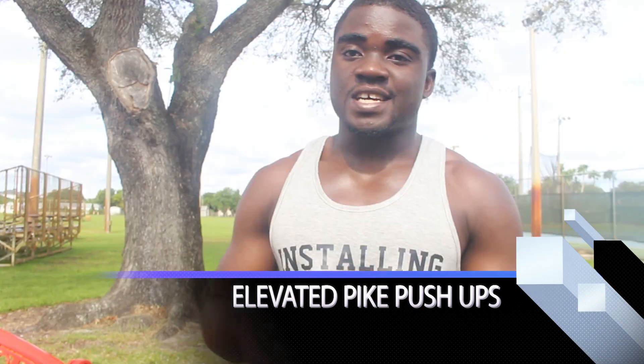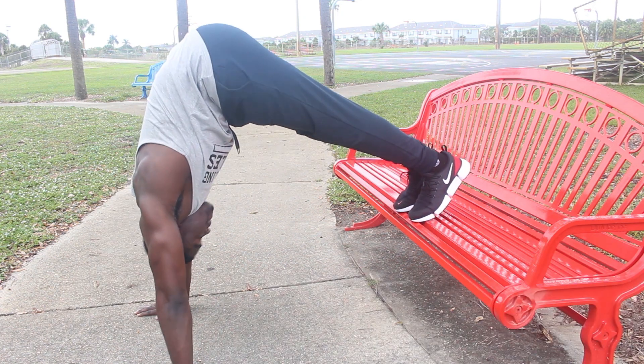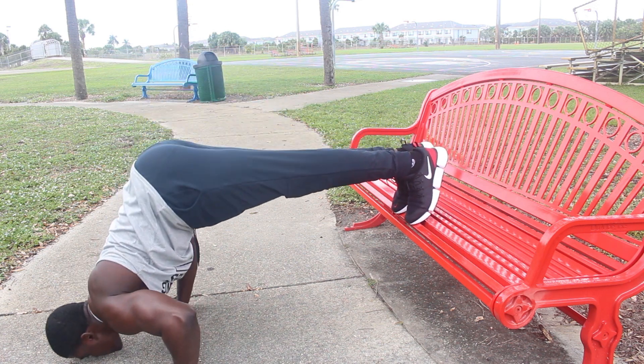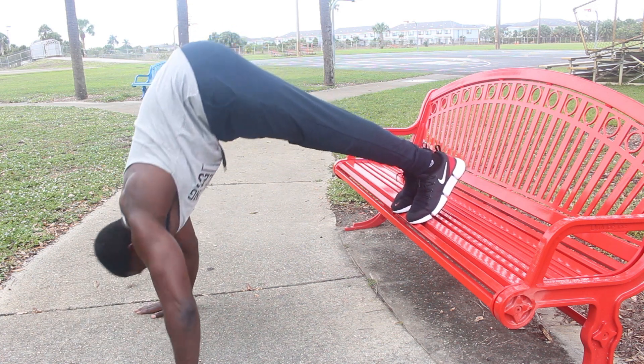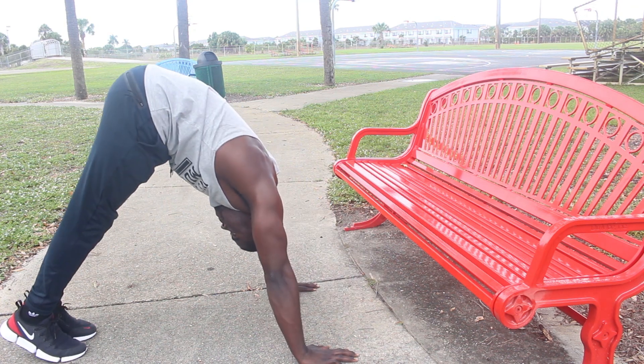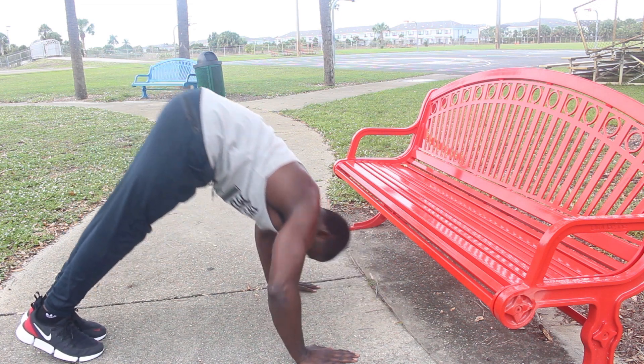We also have the elevated pike push-up. It's a very good exercise for your shoulders, and if you are working towards getting the 90-degree handstand it's gonna help build that shoulder strength — that's currently what I'm working on. If you cannot do it elevated, you can switch, get your legs off the bench, and do it on the ground. It's a lot easier, and as your legs elevate more and more it's gonna get harder and you're gonna get stronger.